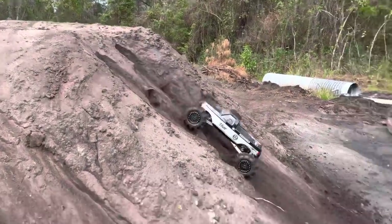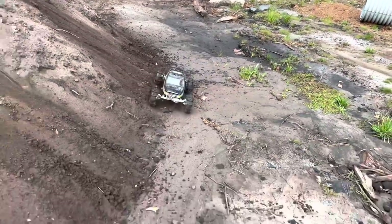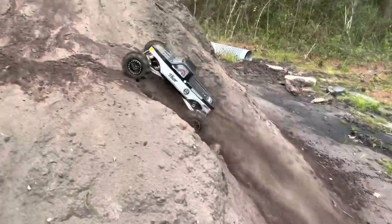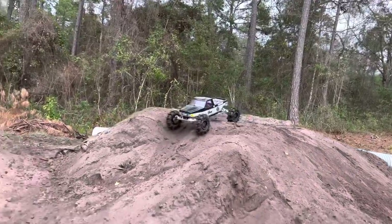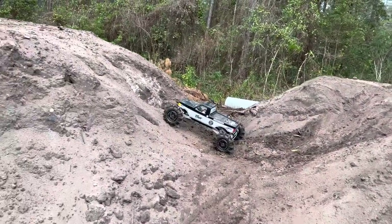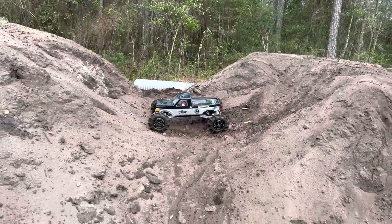I've got to watch that ESC — I guarantee if I don't watch it I'll pop it. If I had more wheel speed on this I'd be able to get that. This has a 2200kV motor, and even though it's got the Crawl Master Mini which is kind of a quiet ESC, when these outrunners get spinning up like this they just inherently make noise.